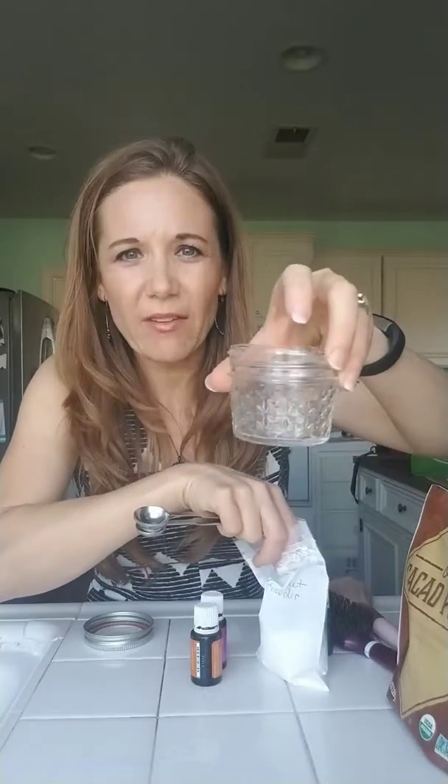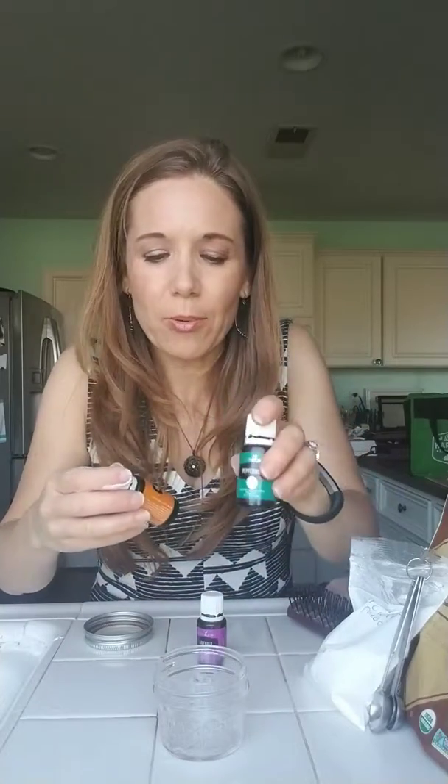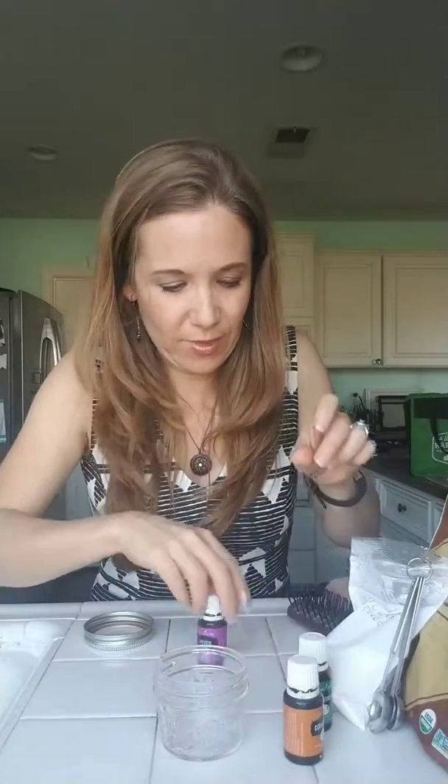All you do is add six tablespoons of arrowroot powder to a small jar — I have a half pint jar — and then I'm adding two drops each of some essential oils that are also beneficial to the hair and will smell good: peppermint, cedarwood, and lavender.